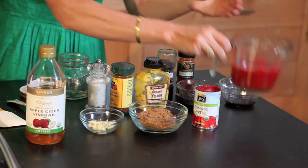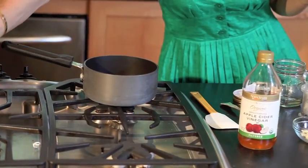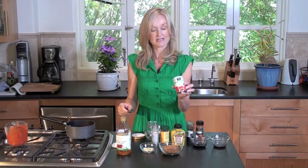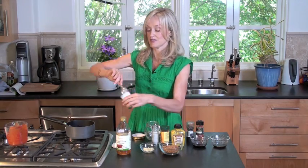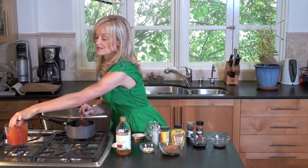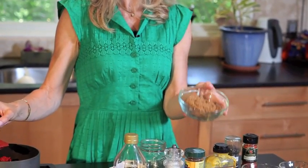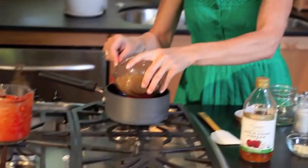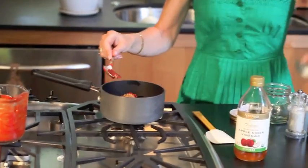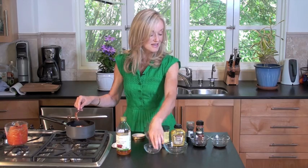First off, start with one cup of tomato sauce from a can. Second ingredient is a six-ounce can of tomato paste. Next ingredient, soft brown sugar, two-thirds of a cup — in it goes. Two garlic cloves, minced, make it really delicious and garlicky.